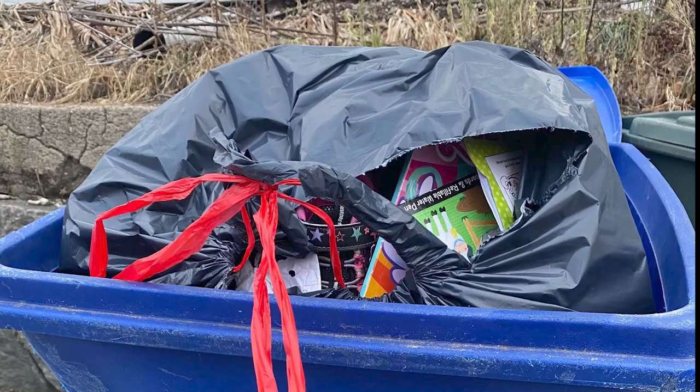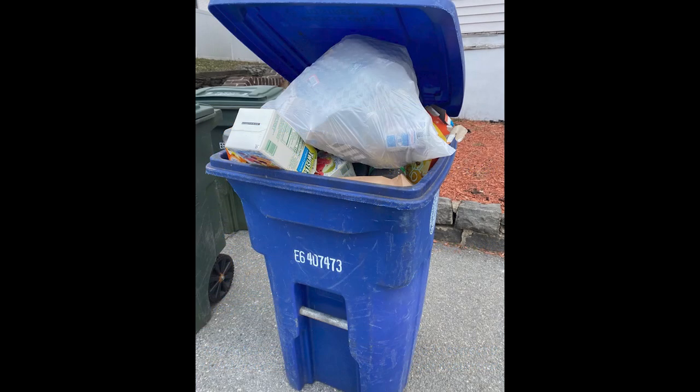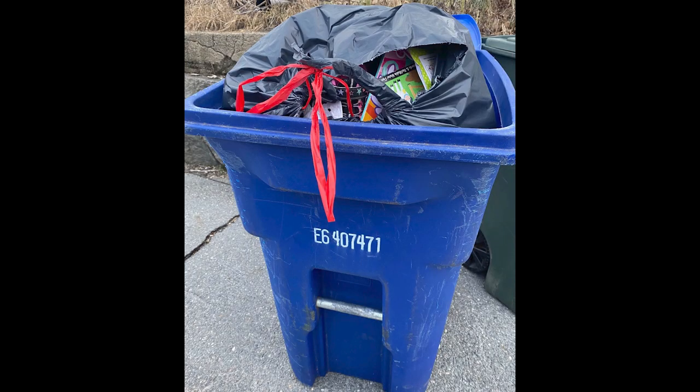Have your totes not been picked up, or did you receive an orange sticker? Let's talk about curbside tote guidelines. If you carry recycling in a plastic bag to your cart, please dump the recycling into the cart and dispose of the plastic bag in the trash. Juice and milk cartons are not recyclable at this time.